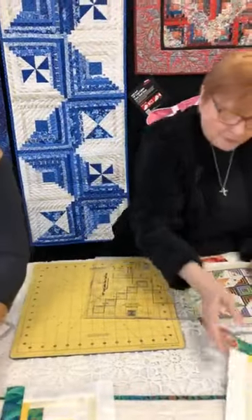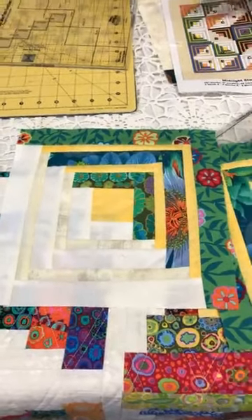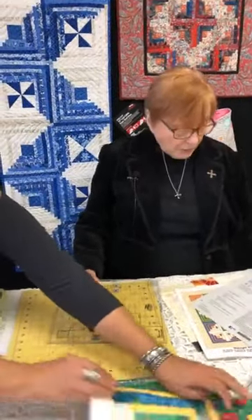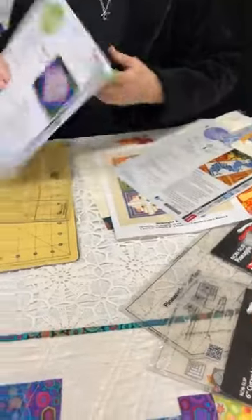When you design rulers for Creative Grids, in the end you have to have patterns to go with it, because people will say, well, what can I make with that ruler? So I have patterns here that go with this ruler. Here's the pattern — I call it This and That.